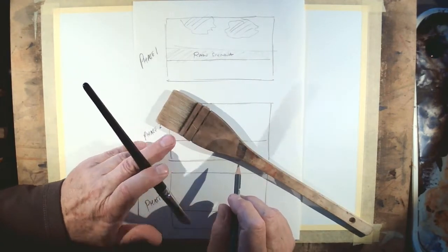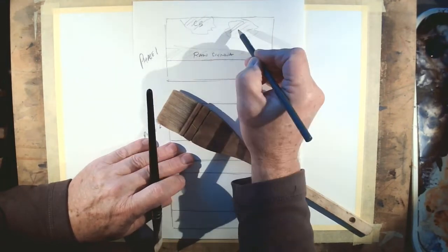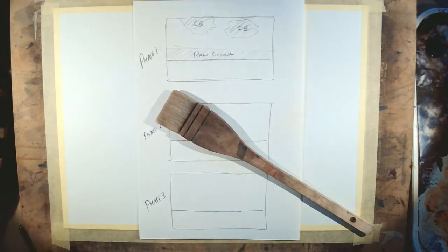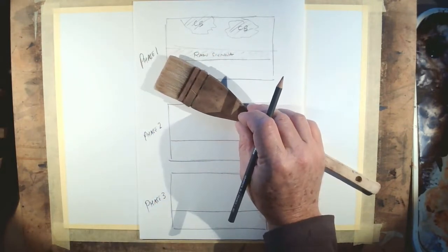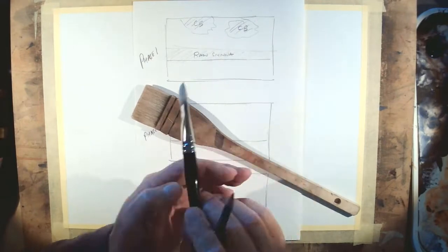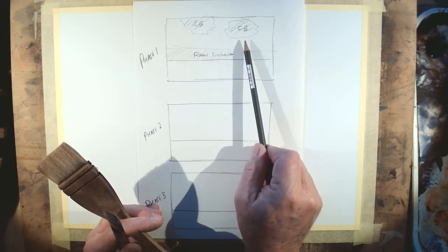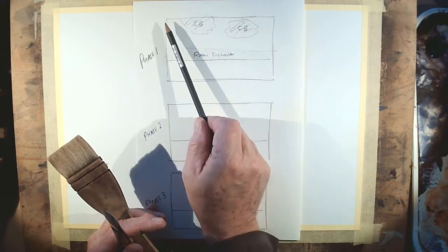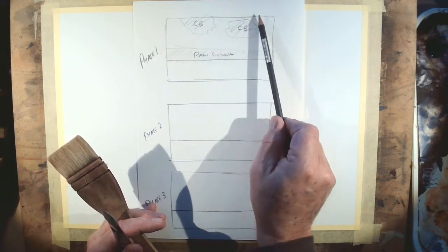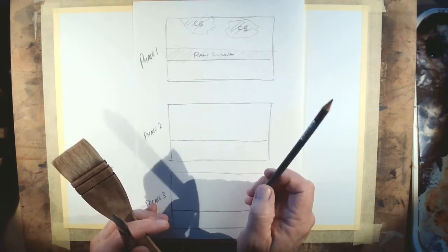The two patches of cerulean can be fairly random — they don't have to be exactly that shape or precisely that position. I'm writing 'CB' on my sketch just to remind me that's the color going there. Keeping the cerulean and raw sienna apart prevents them mixing into a green color. It also leaves areas of white around those colors which will bleed through into the final sky. That completes phase one.